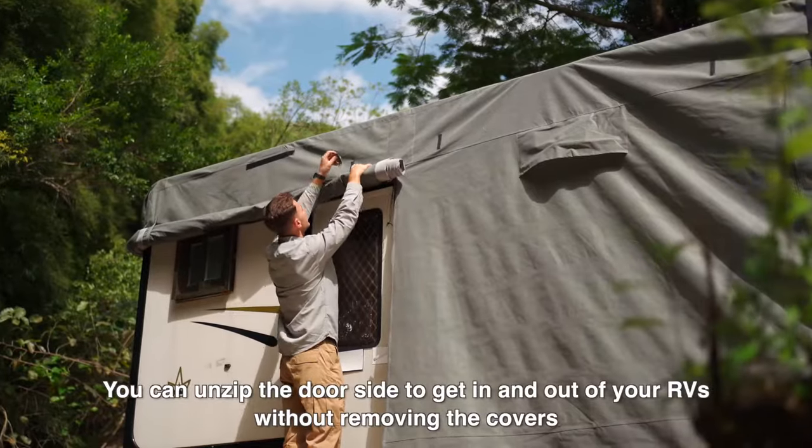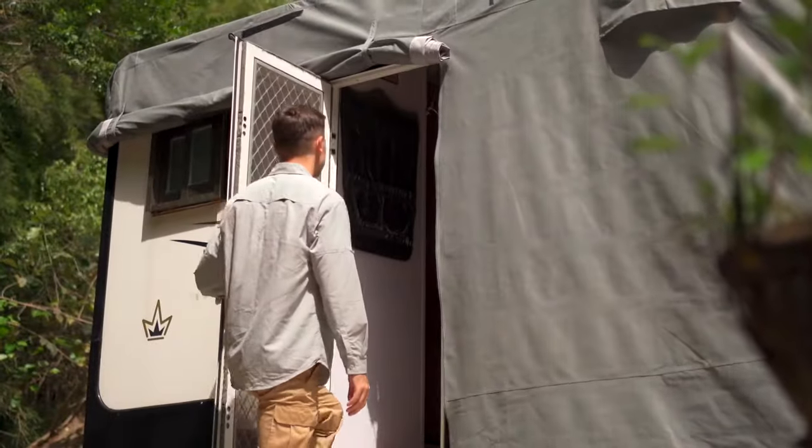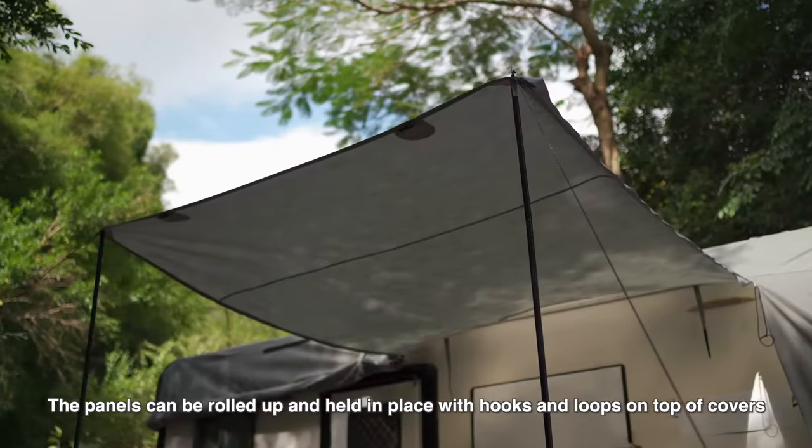You can unzip the door side to get in and out of your RV without removing the cover. The panels can be rolled up and held in place with hooks and loops on top of the cover.